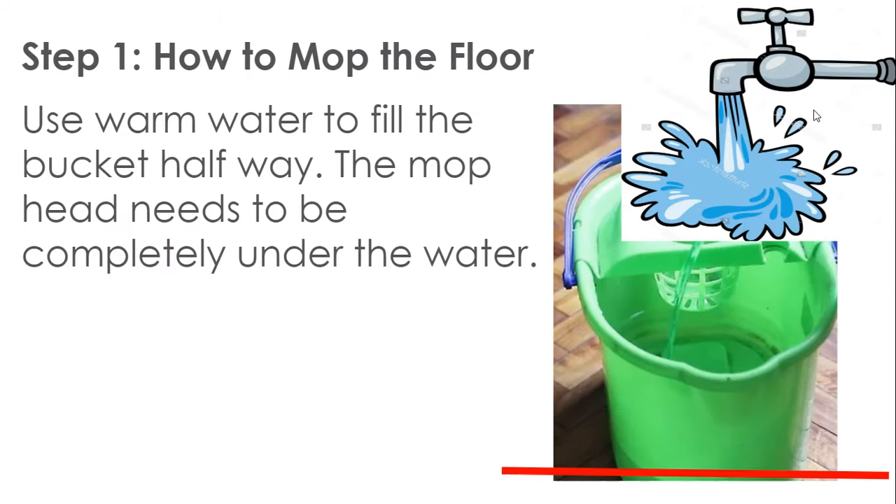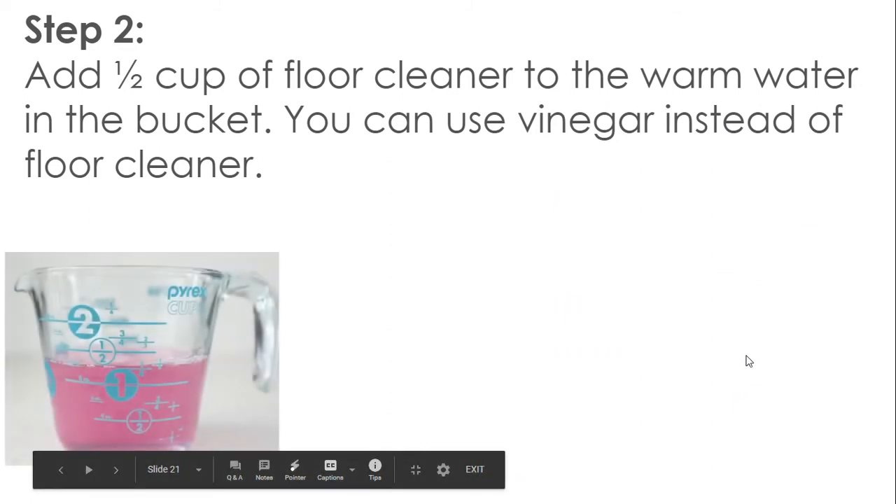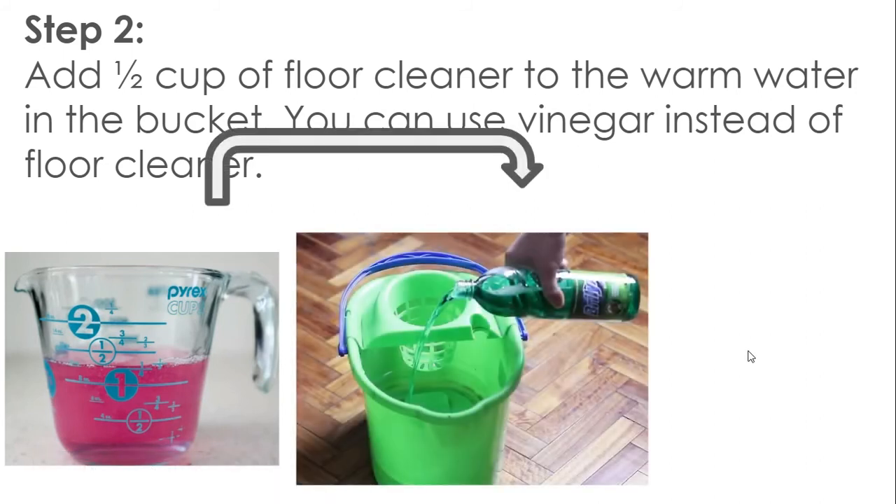Step 1: How to mop the floor. Use warm water to fill the bucket halfway. The mop head needs to be completely under the water. Step 2: Add half a cup of floor cleaner to the warm water in the bucket. You can use vinegar instead of floor cleaner.